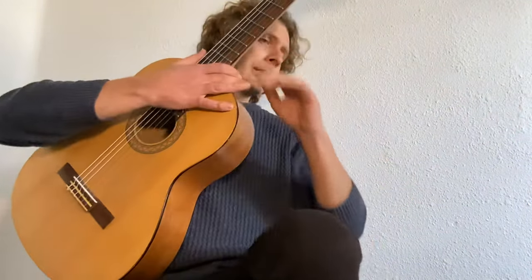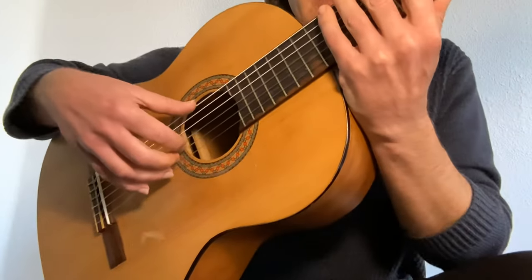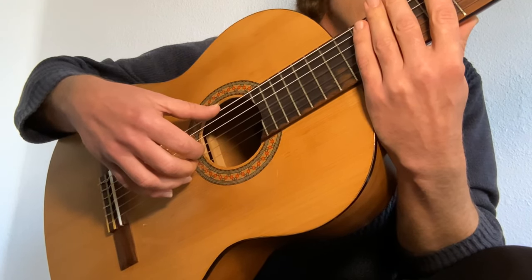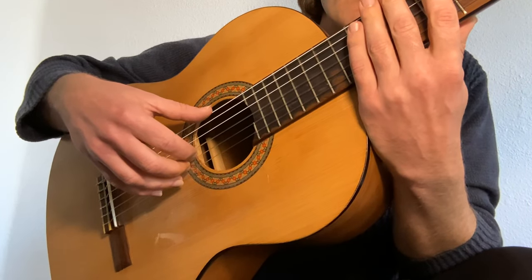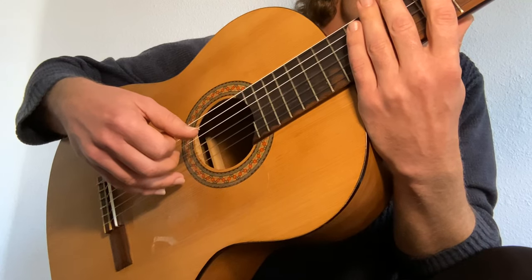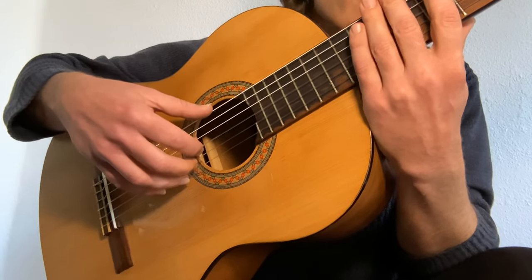Let me show you the right hand fingering first. Pattern one: as always, we plant our fingers on the strings. Let me get a good angle for you. The pattern is six, four, three, two, one, four, three, two. We go: six with the thumb, four with the thumb, three index, two middle, one ring, and then back to thumb, index, middle — four, three, two. Because it's an ascending arpeggio, plant your fingers.